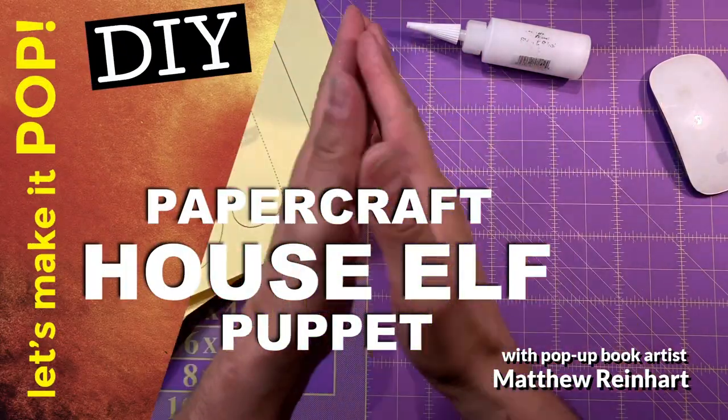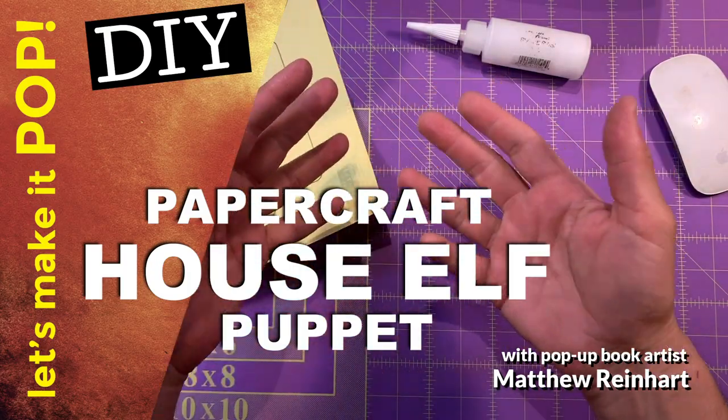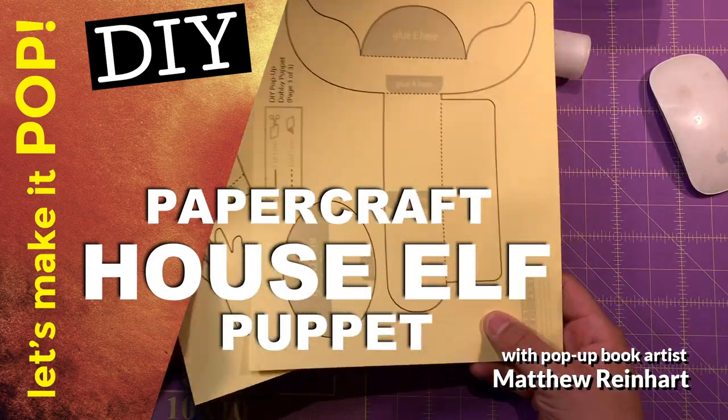Hey everybody, it's Matthew Reinhart here. Today we're going to make something really cool. We're not doing an art class. We're doing a DIY craft. We're going to make our own puppet today — a really cool DIY pop-up puppet.